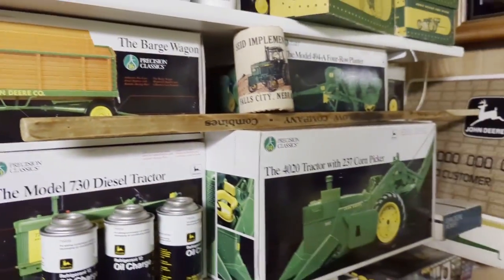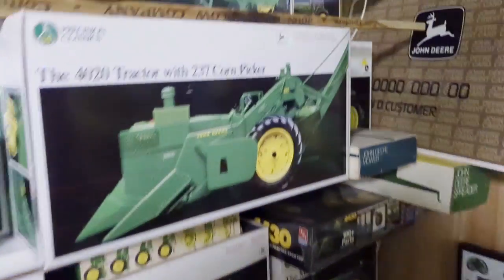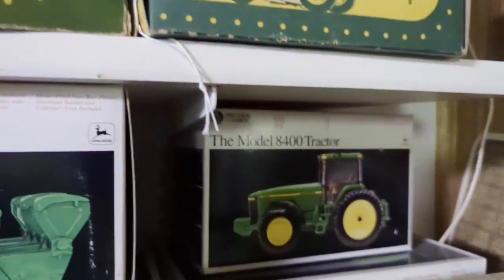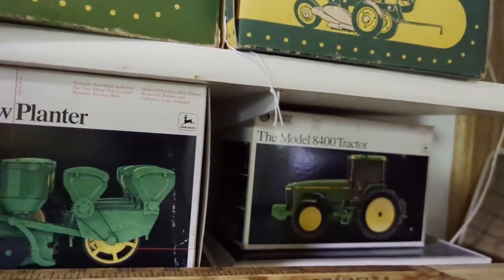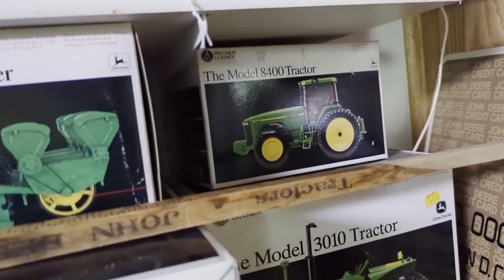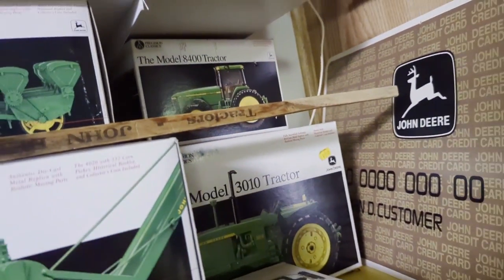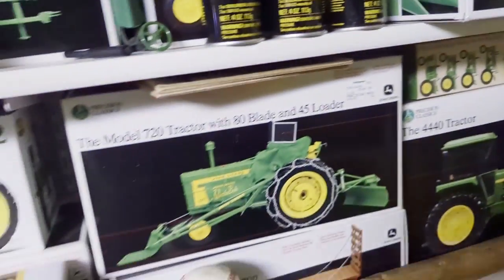There's the 730, the 4020 with the picker - that seems to be a desirable one nowadays. The 3010, that 8400 - they made a couple variations of that 8400. The real 8400, they started making them around 1994 or '95. And they had a different decal on the later ones, so there were two variations - the updated decal and the earlier one. That's kind of an expensive little toy, and people seem to like to buy that one.